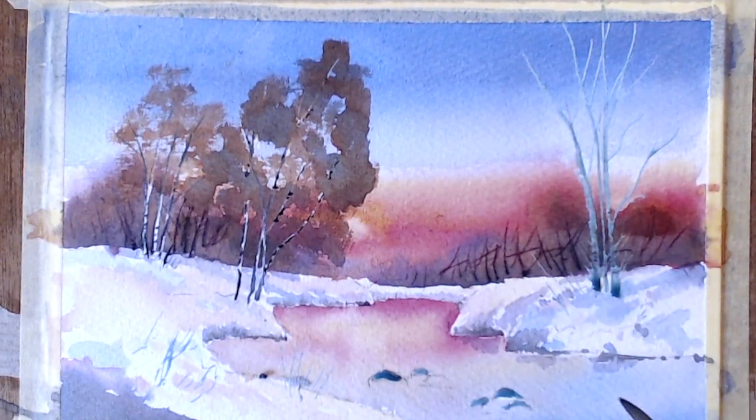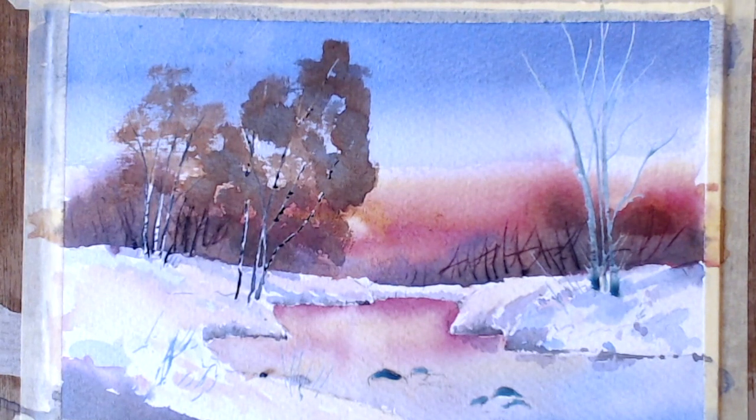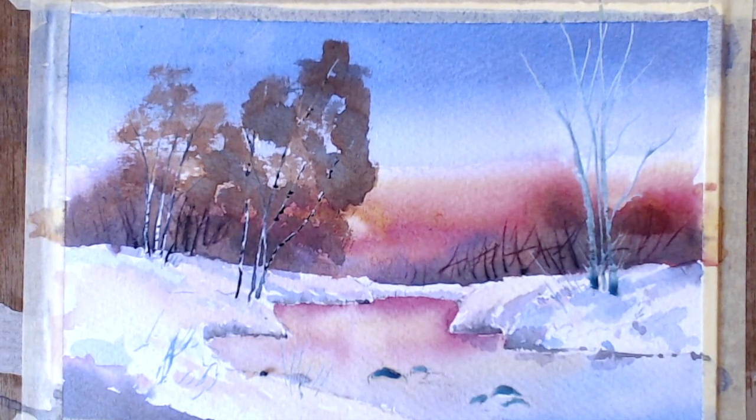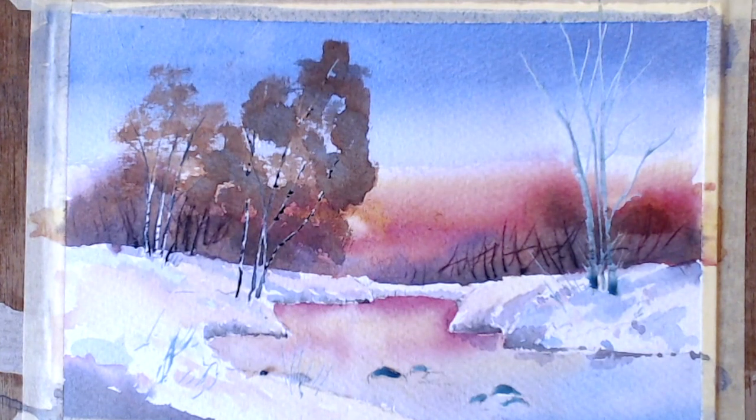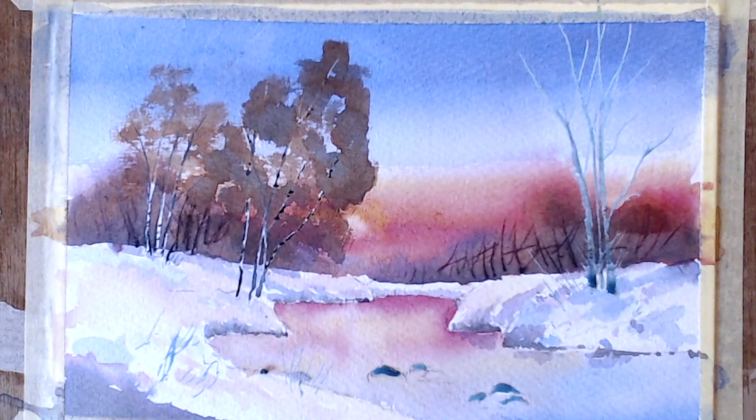I'm going to use a burnt umber — that will be nice and dark. I'm going to mix it with some cobalt blue. Let's see if we get a nice dark brown — that's what I want. More of the brown, less of the blue. There's a touch of alizarin in there as well because it gets that glow from the sky, doesn't it?